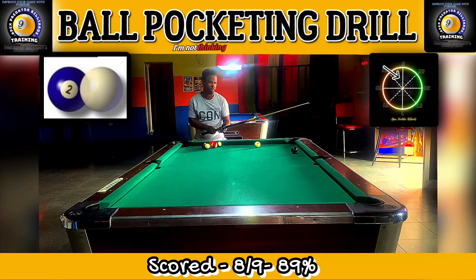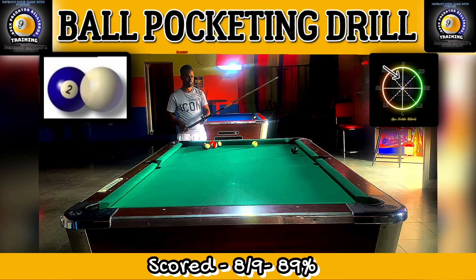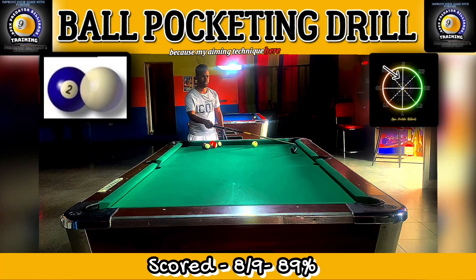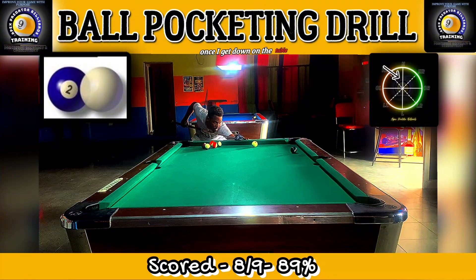I'm not thinking about whether I'm going in the center of the pocket or the right or left side, because my aiming technique is automatic. Once I get down on the table, I'm going to know what the 45-degree cut angle is and exactly where on the object ball I'm aiming. This is a really powerful aiming technique that I believe the pros are using.